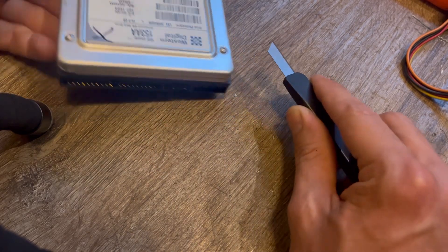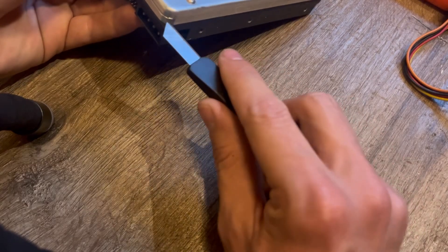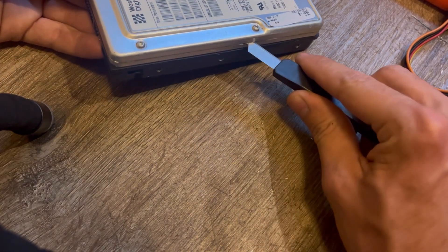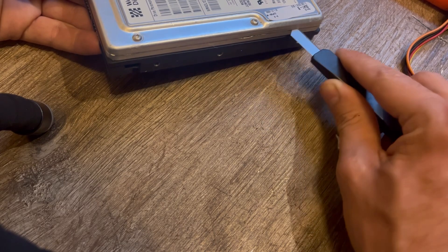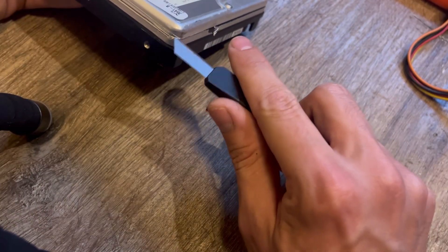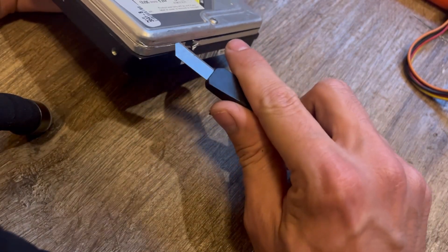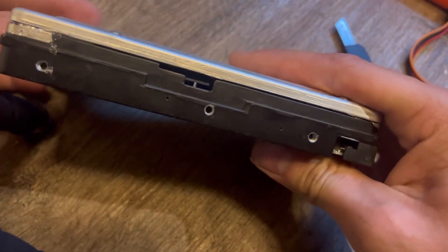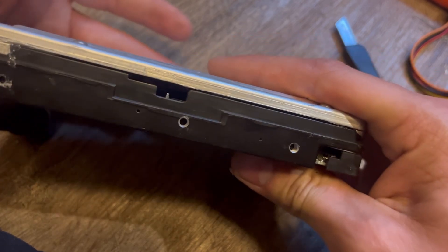Oh wow, that goes way in there. I thought the chassis would have come up further, but apparently not. Is this tape all that is sealing the drive? There's a little window into it right there — oh, you can see through the whole thing.